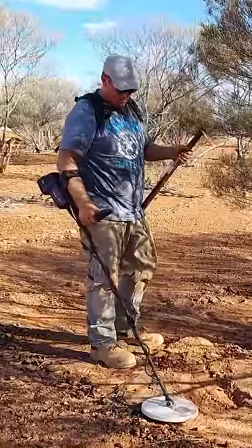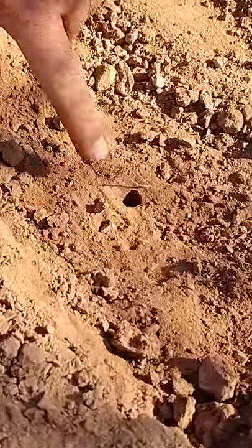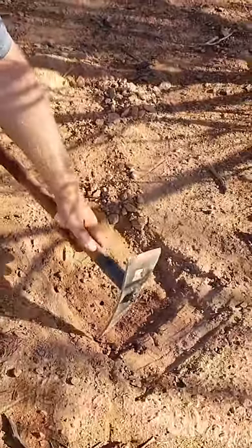All right, let's see if that's any louder. You can see there's a bit of a — I don't know — is it a spider hole or ant hole or something? Hopefully nothing comes out of it.